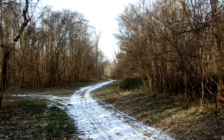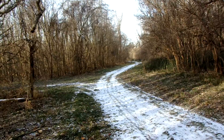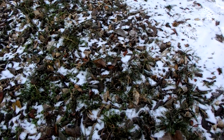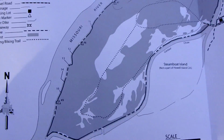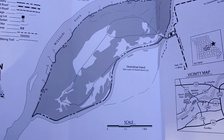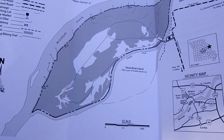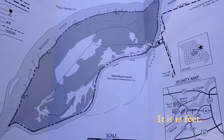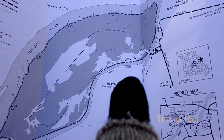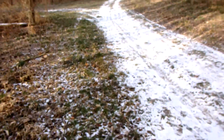Hey guys, it's Biffy Guy and we're out here for another adventure. This time we're out at the Howell Island Conservation Area. As you can see right here on the map, this is an island right on the Missouri River that you can access if the Missouri is below 9 feet. You should have checked your water levels. There is a trail and we're going to try to find it.